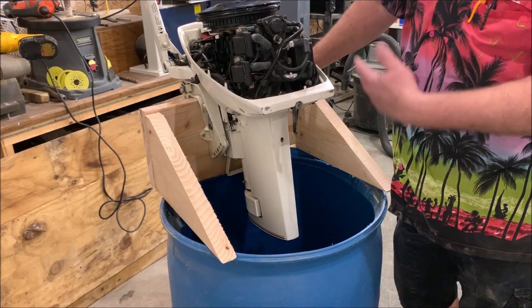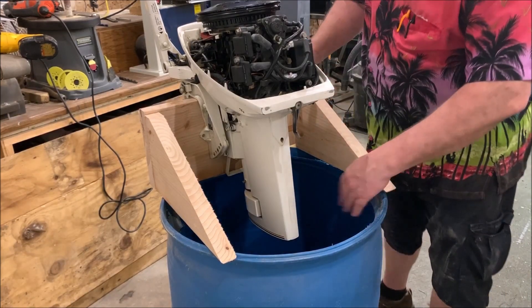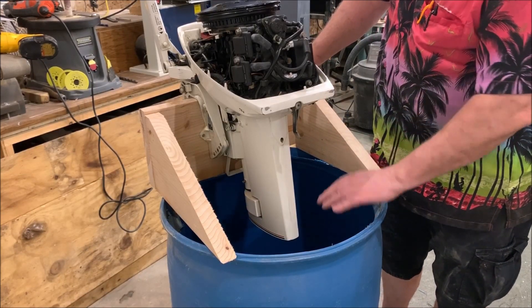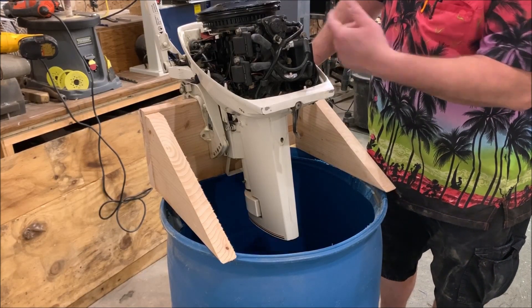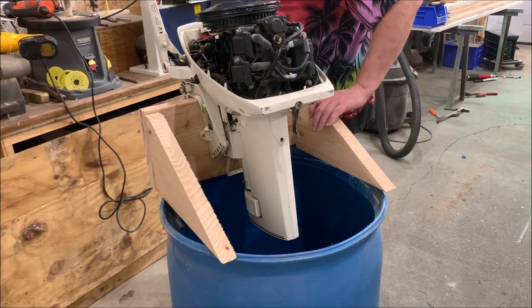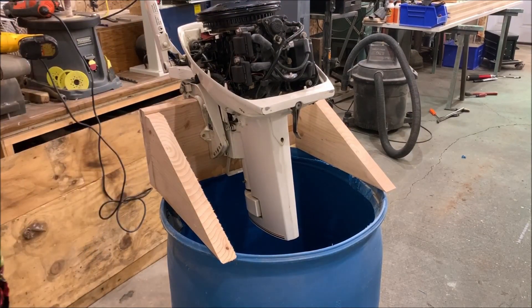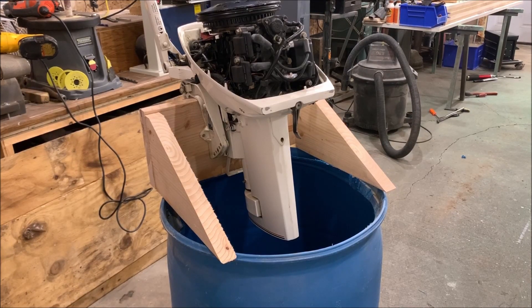The other nice thing is I can fill this up inside. What I'll eventually do is put a spigot on the bottom so I can run a hose outside to drain it whenever I need to. Then it just sits out in the shed when I don't need it. Before you start running anything in here, you want to make sure all this plastic and loose debris inside is cleaned out — you don't want to suck that up into your pump and motor. But I'm pretty pleased with how that turned out.